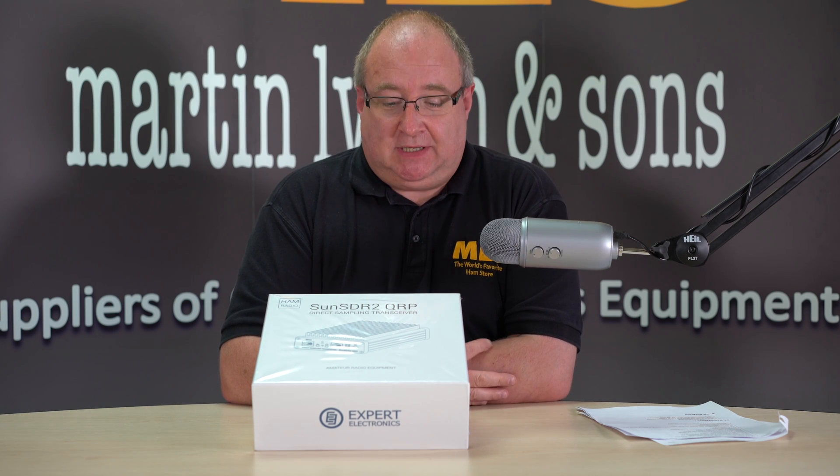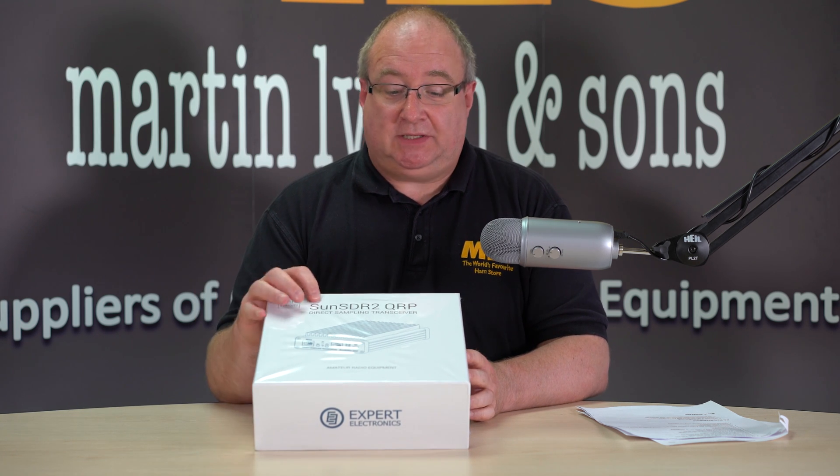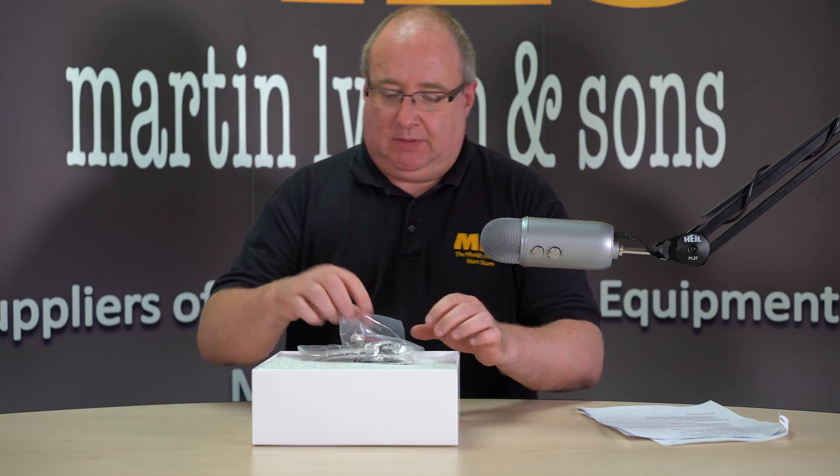Hi, I'm Gary Spears, M0TIG, here at Martin Lynch and Sons, and today we're going to do a very quick unboxing of the Sun SDR2 QRP. And there's the box.